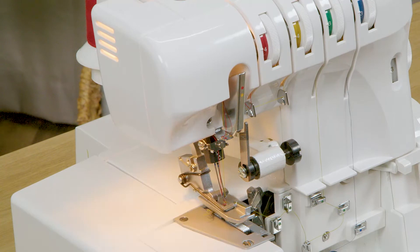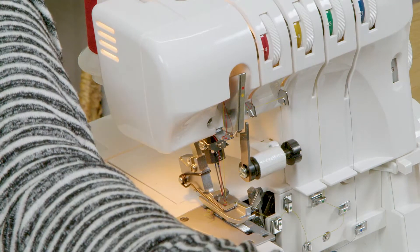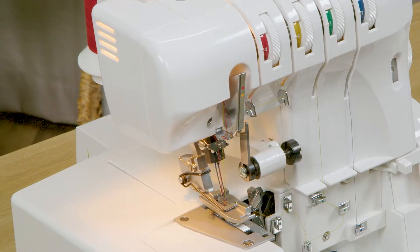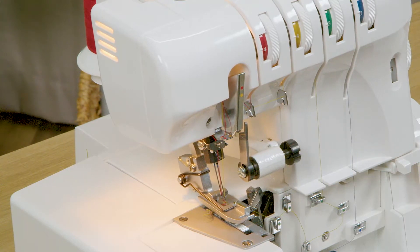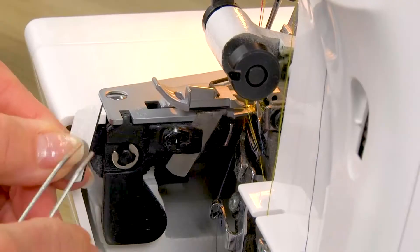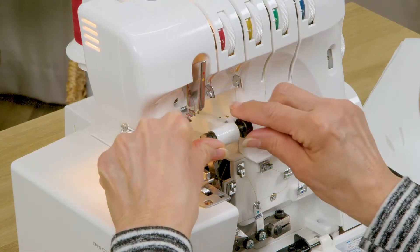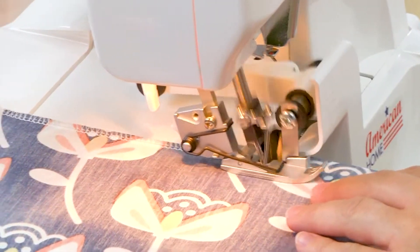Next we have two different needle positions — both the left needle and the right needle — and those are places where there's red and yellow thread. Your machine has a cutting blade knife up here, but there's also a stationary knife on the side of the machine which is anchored in place by a screw, and when it's down in position that's what actually cuts your fabric when you're serging.